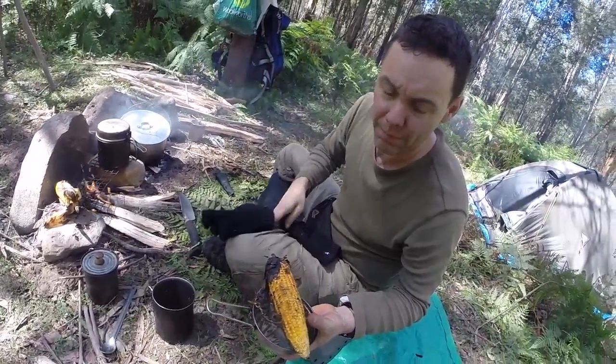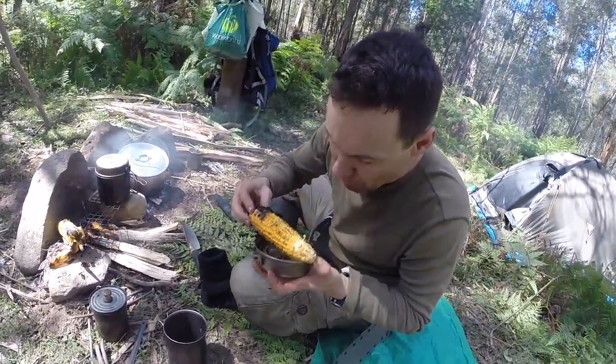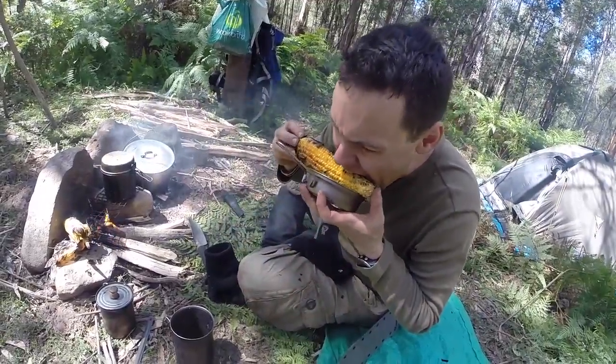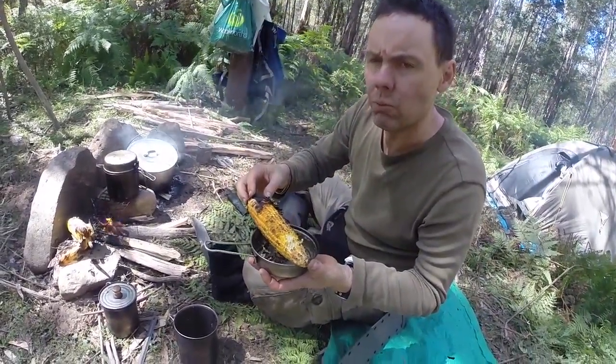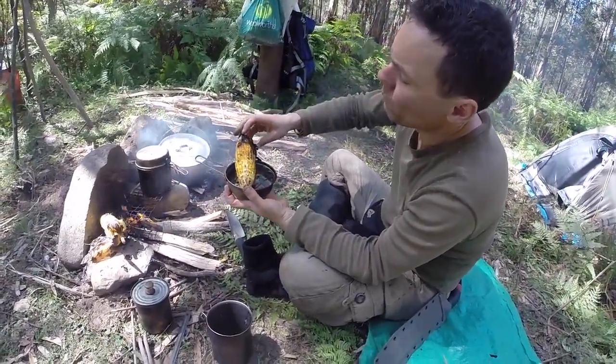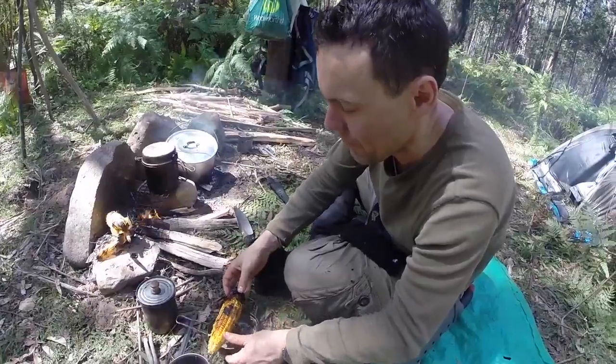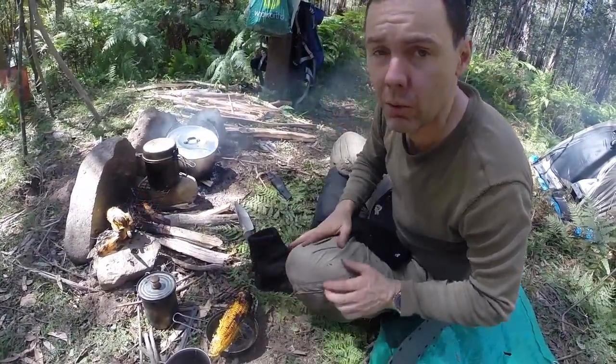There's the corn — nice and black, nice and crispy. Mmm, so ready? Mmm, yummy. Let's let that cool down a bit first.